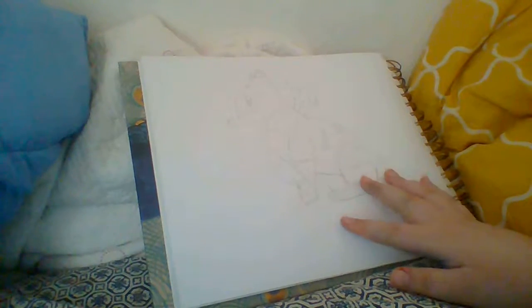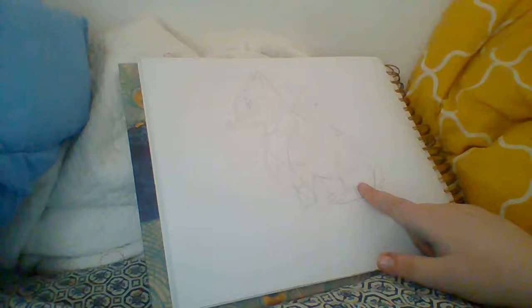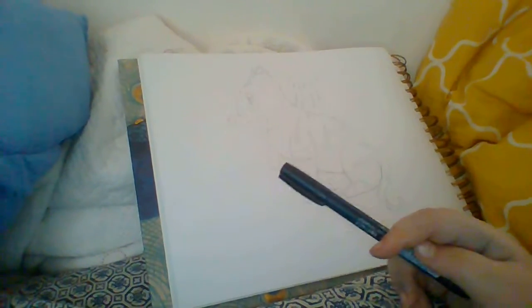Welcome peeps to another drawing video. This video I'll draw my OC Warrior Cat Frost Pelt. I've traced her out because I'm going to be doing this in pen so I do not mess up. So let's get into this.